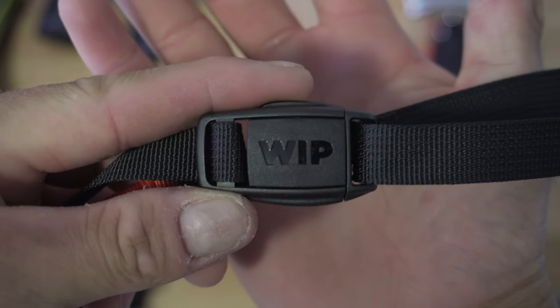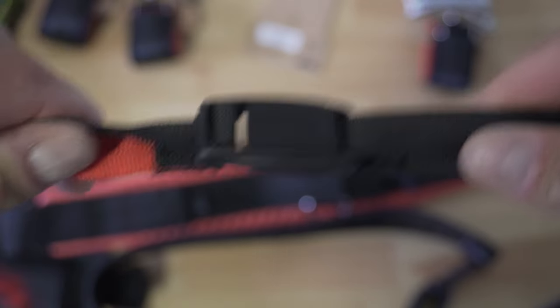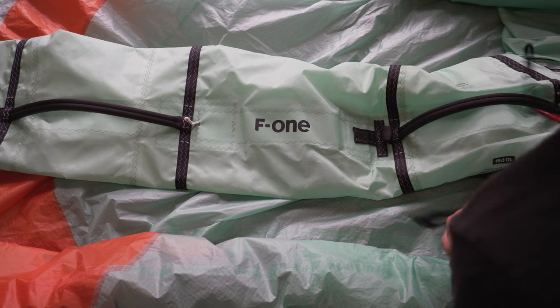Aside from just giving standard adjustability to the length of the harness, it's also a really good safety feature. It works really well as a safety quick release. I've tested this for a few weeks and absolutely cannot fault it. It never accidentally unbuckles or does anything it's not meant to do, and I actually think it's a really essential feature for safe riding with a harness line.